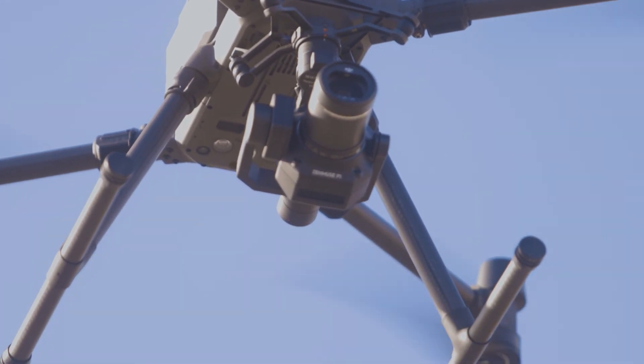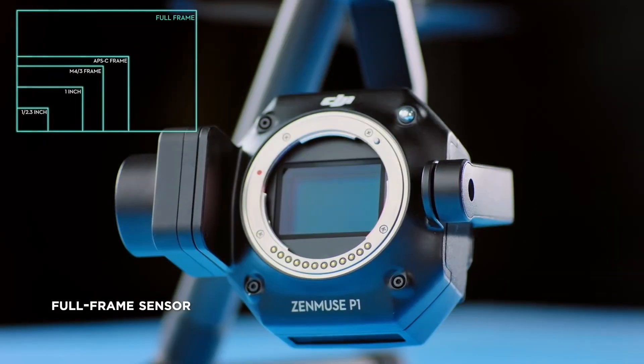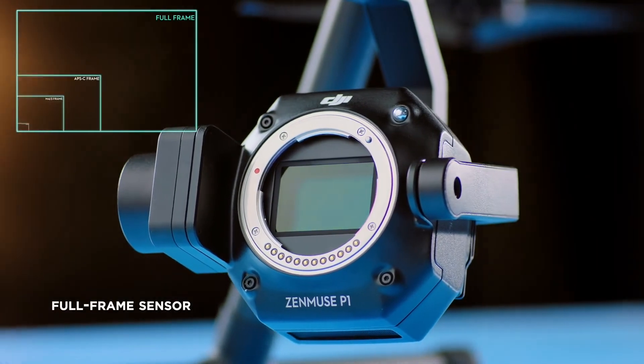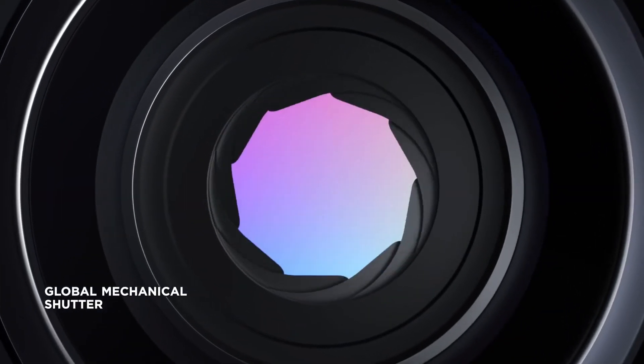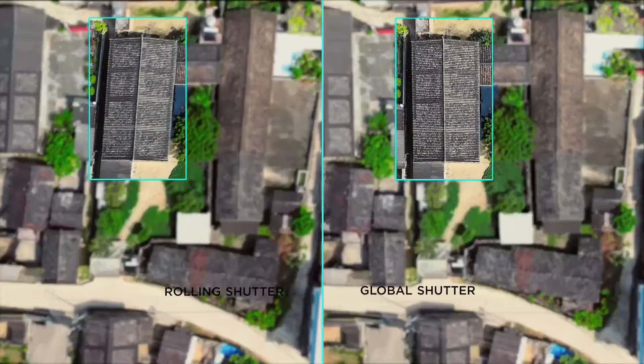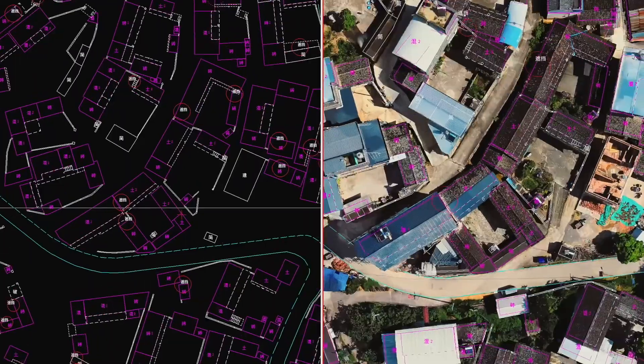Secondly, the image quality of the DJI P1 camera is much better than any other DJI camera before it. With a 45 megapixel full-frame sensor and a global shutter, as well as the new smart oblique function, the DJI P1 camera is really made for photogrammetry. This means two centimeter resolution on the ground from a 120 meter flight height.